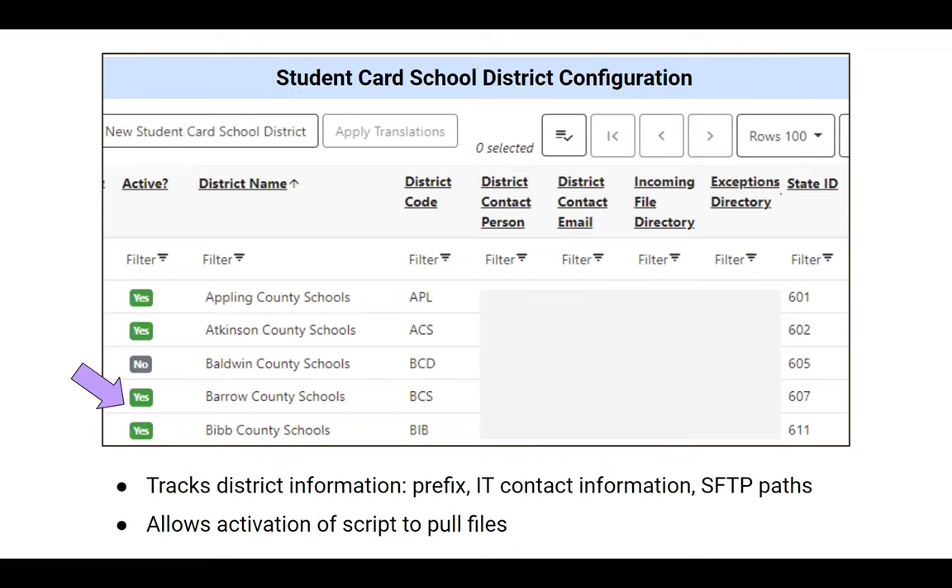The interface has the file path and IT contacts. Any new district that comes on board gets their information added here. My favorite feature is the active column — the day before rollout I change that from no to yes, and then the script knows to import the file that night. If a file is getting stuck or not importing correctly, I can turn off the activation so it doesn't import while they're working out file changes.